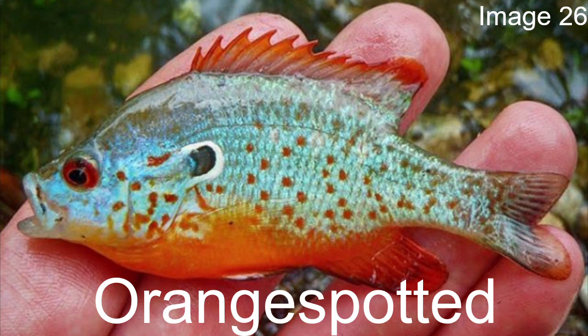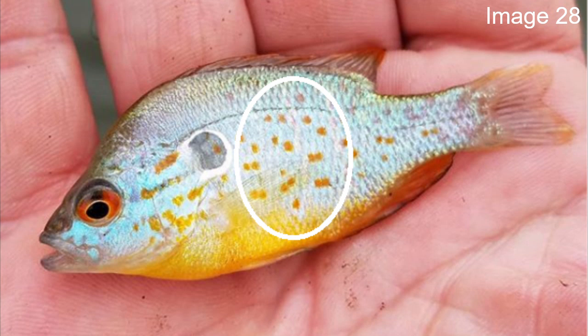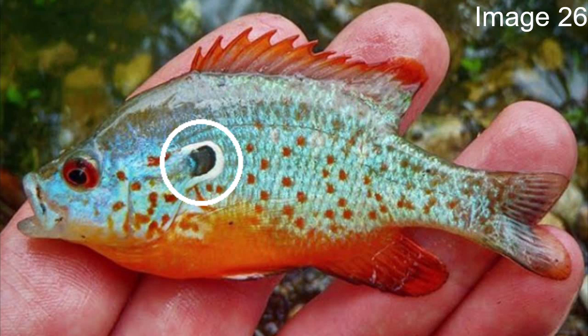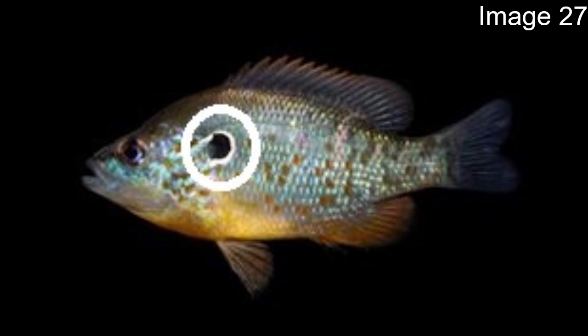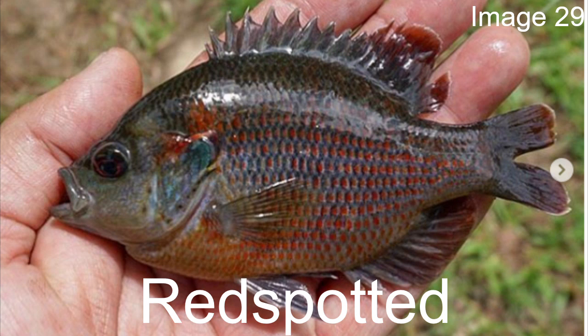Next we'll talk about a fish I've seen misidentified as a pumpkin seed a lot — the orange spotted. From the name you can see where the confusion comes from, since the last thing I mentioned about the pumpkin seed was all those orange dots on the body. The biggest difference is that on the orange spotted the dots are way smaller, irregular, and there are far fewer of them. Also, its upper opercular flap is black with a white outline but does not have the same red tip that the pumpkin seed has.